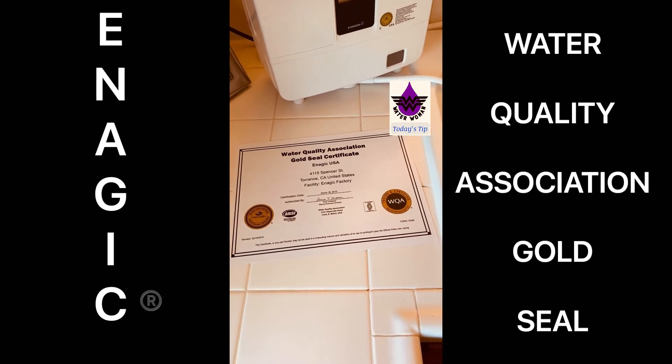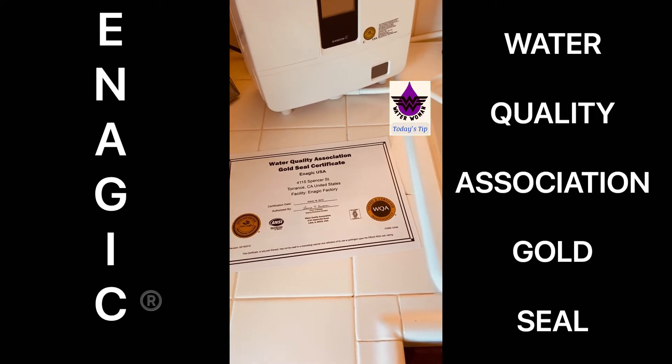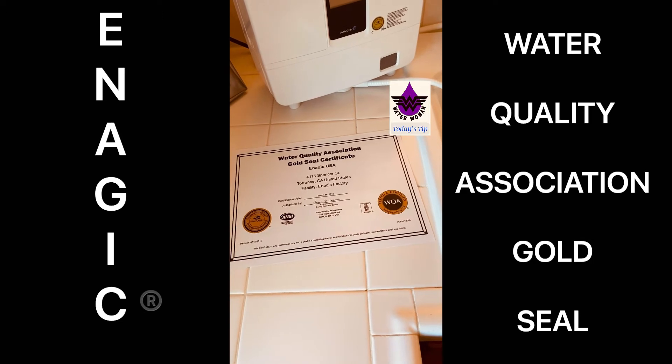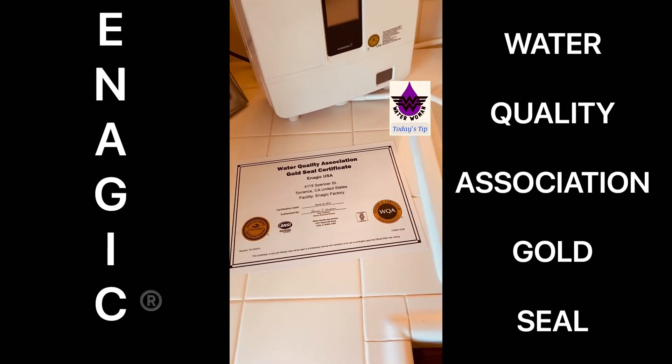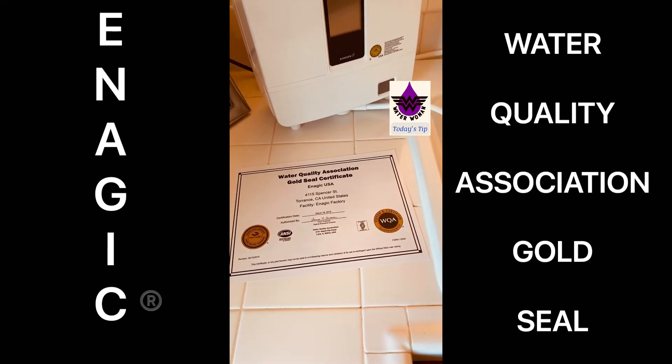The WQA is basically the FDA for food but for water. It monitors all commercial and residential water treatments to make sure that they are tested and upheld to the highest standards. You do not want metal from mesh plates breaking down over time and leaching that stuff into your water.